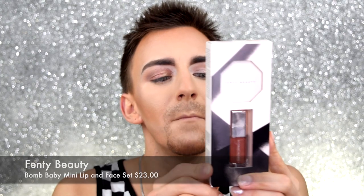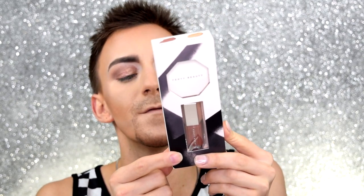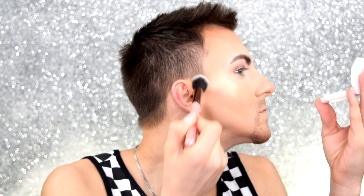The very last thing I got is the Bomb Baby Mini Lip and Face Set — it has a Kilowatt Freestyle Highlighter and a Gloss Bomb Universal Lip Luminizer. This set was $23. The Kilowatt Highlighter is in the shade Hustla Baby — because I'm a Hustla Baby! Oh wow, that is very pretty and super bronzy. I'm ready to put that on right now. Do you see that gold? I love gold. Yes — there it is!